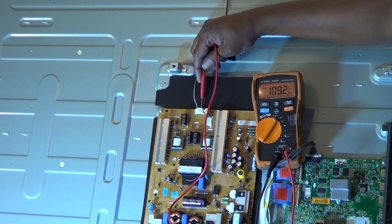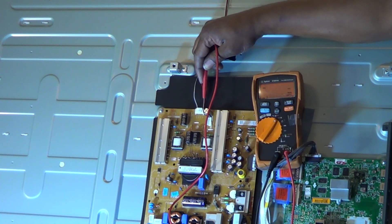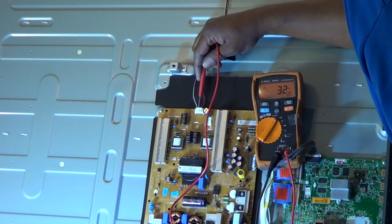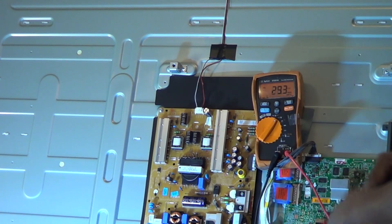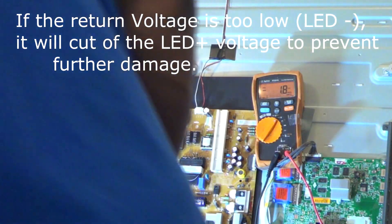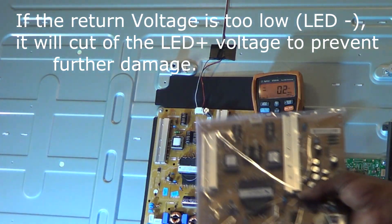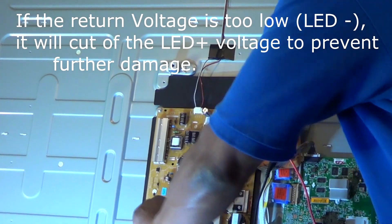Usually, if you have bad LEDs, the voltage will actually come up close and then it will just start going back down immediately. As you can see, the voltage here is constant — that's a pretty clear indication that the power supply is bad. Just checking my return voltage. If the voltage is too low, it actually goes to a feedback circuit and it will cut the power supply off to the LEDs. That's why sometimes the TV won't light up when you've got one or two bad LEDs.